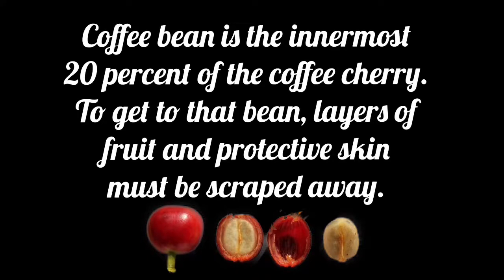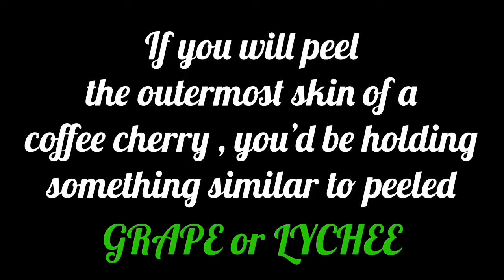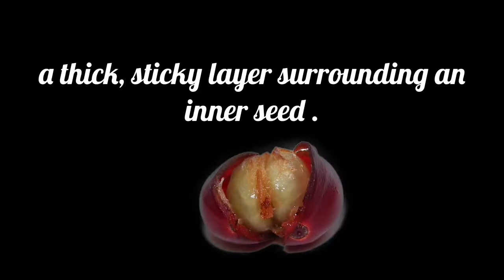If you peel the outermost skin of the coffee cherry, you will be holding something similar to peeled grapes and lychee, which will feel like a thick sticky layer surrounding an inner seed.